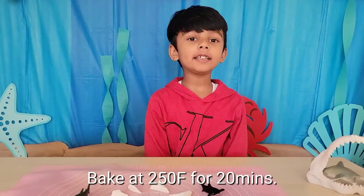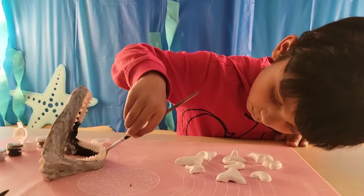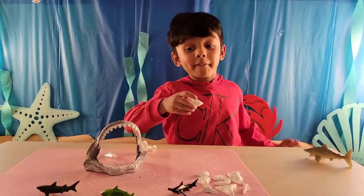Shark kids are ready and ready to go into the oven. Yay! My shark teeth are out of the oven. Let's see if they're ready.